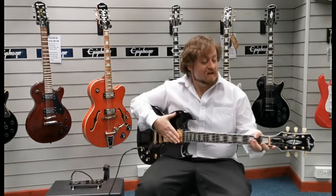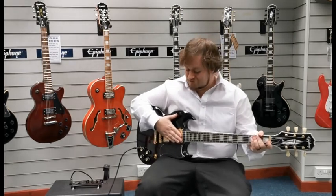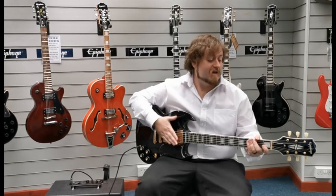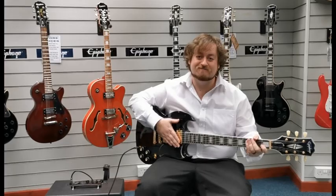And there we go — X-Display Epiphone SG Custom in black. Fantastic looking and sounding guitar. The link for it should be in the description below, and we do have the original box for it as well. I'm Danny at Rimmer's Music Shop in Blackpool. Thanks for watching — we'll see you soon.